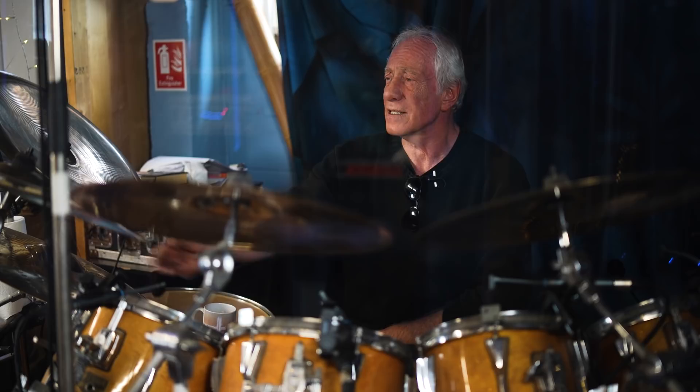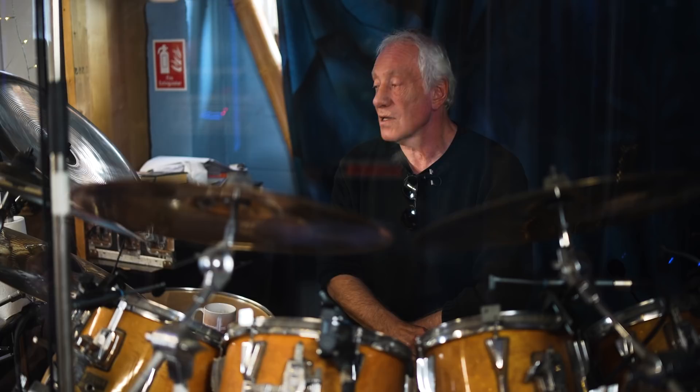I've been with Zildjian Cymbals since I signed my first deal with them when I was about 18 or 19 years old. I just love them — there are some good cymbal makers out there but Zildjian have always been my favourite. They've been really consistent with me. Whether I'm freelancing, playing in Marillion, or with Steve Hackett, they've always treated me exactly the same, and I don't take full advantage of it — I don't just get cymbals for the sake of it.